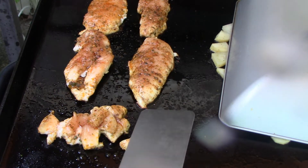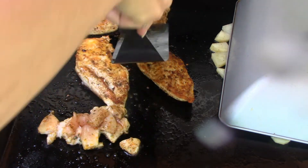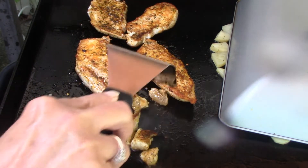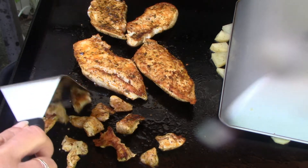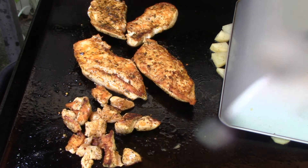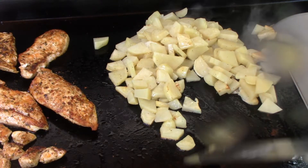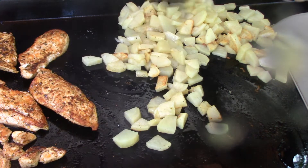All right, I'm going to flip over my chicken. And I can also use that cover — that lid — to cover up my chicken for a bit too, give it like an oven effect. A little bit more water.